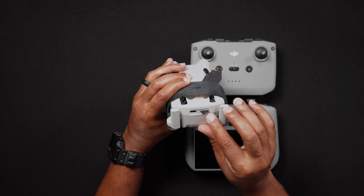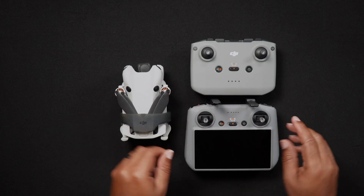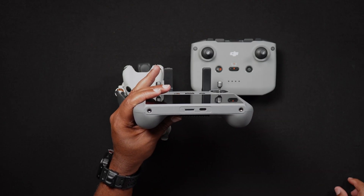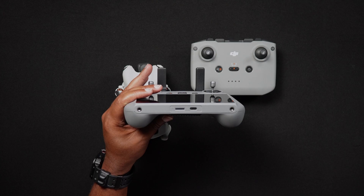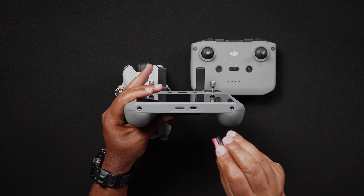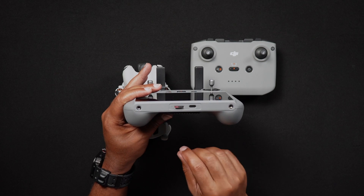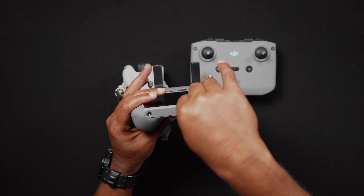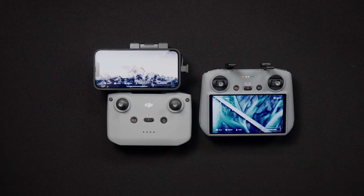To insert an SD card into the DJI RC2, with the bottom of the RC2 facing you, insert the SD card into the slot which is to the left of the USB-C charging port, with the gold pins facing downwards. Like with the Mini 4 Pro, the DJI RC2 SD card slot is also spring loaded.